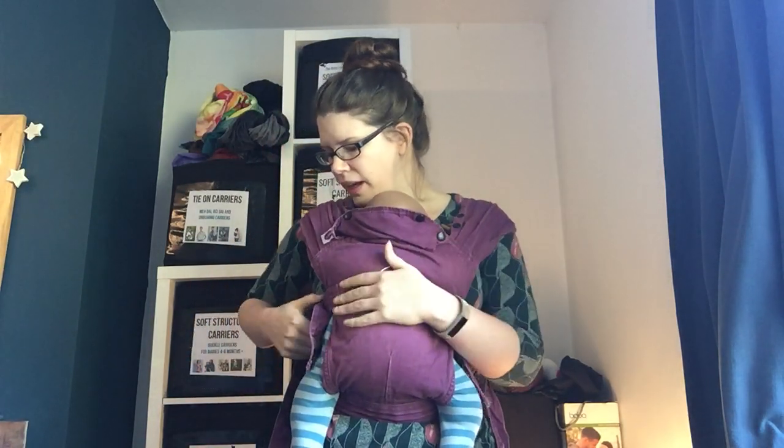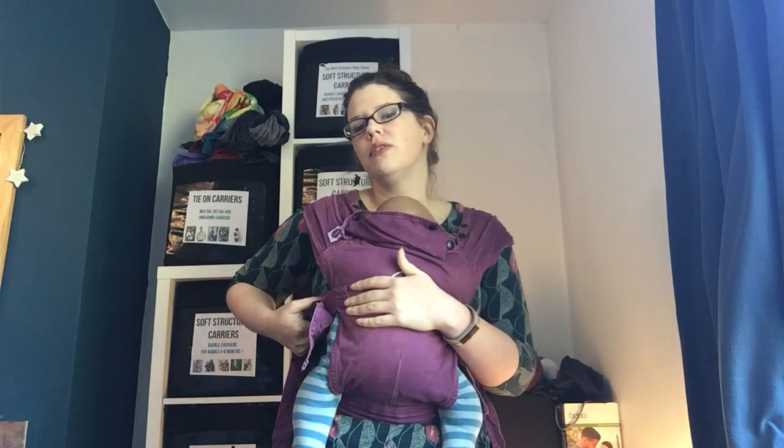This is the Izmi Baby Carrier. It's lightweight on the shoulders, folds down nice and small, and it's a birth-to-walking kind of span. It can do inward facing, outward facing, hip carries, and back carries as babies grow.